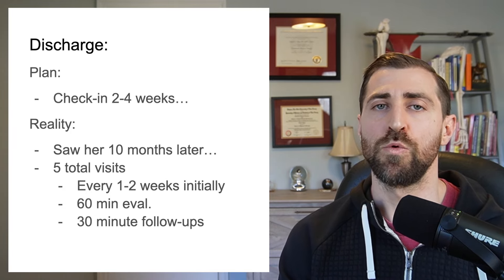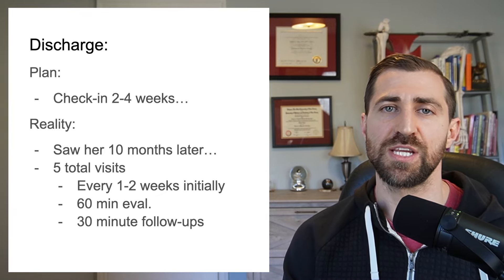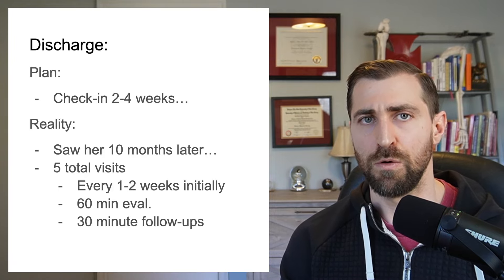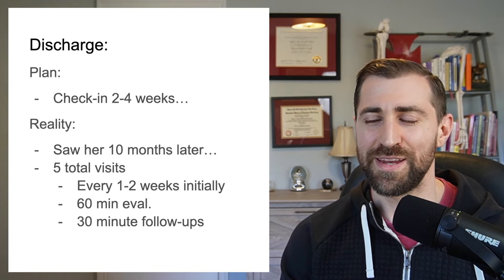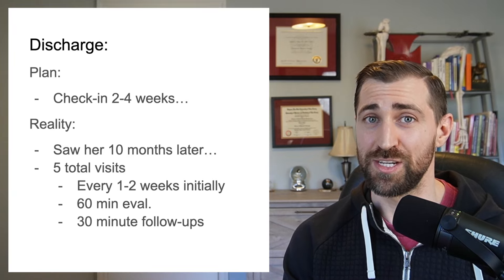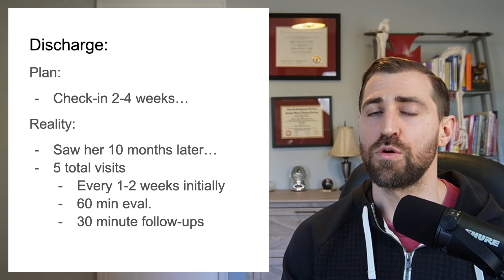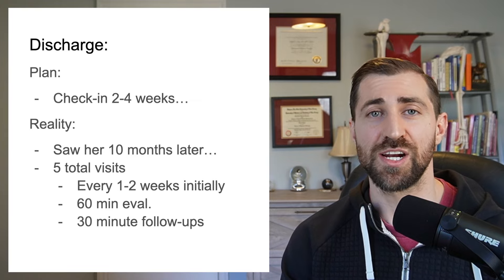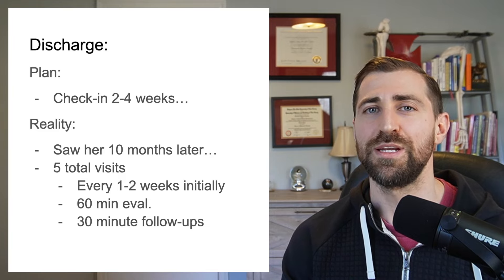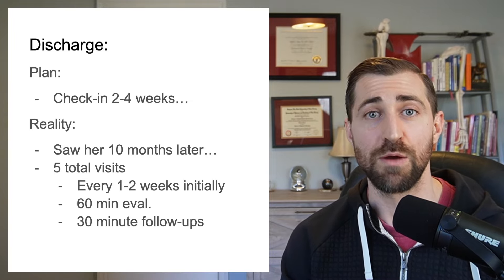Our initial plan was to see this patient once a week for four to six weeks, and then intermittent visits every month or two to gauge progress and update her plan. This often sounds great on paper, but in reality doesn't always work out. She had more intermittent visits — I actually only saw her for a total of five visits. The first four were over the span of about two months. She was busy, had a lot going on, had some traveling. After that fourth visit, she was supposed to come in in a couple of weeks and she just didn't.